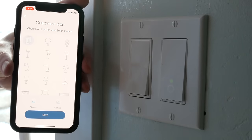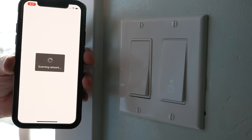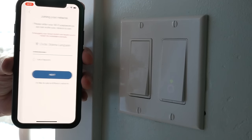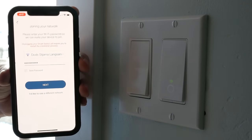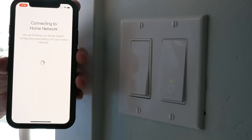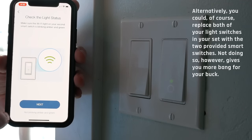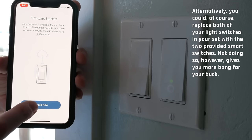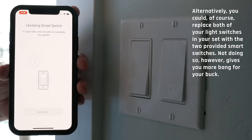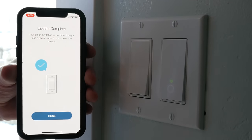I hit next, and it wants me to pick an icon and save. You can actually take a picture of the lights if you want. It's scanning the network, checking for my Wi-Fi — it has to connect to a 2.4 gigahertz Wi-Fi connection, which I've got. One down, one to go. This is the part where we get to fake our way through it because I'm only choosing to use one of these to control both lights. I just say start, next, next, done. And it looks like there's an update — I'll run that and then we're good to go.